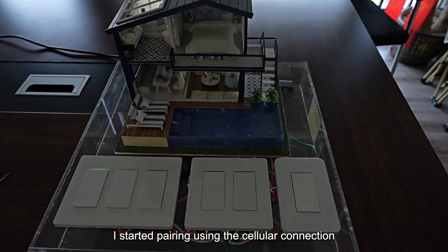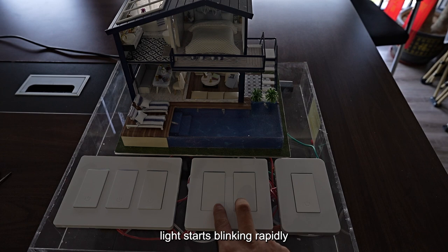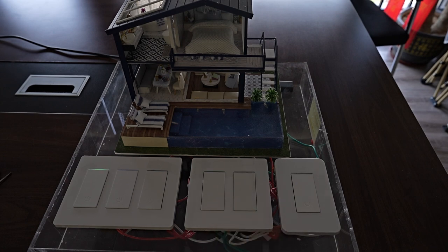After installation, start pairing using the cellular connection. First, press and hold the two on/off buttons until the indicator light starts blinking rapidly. It's now waiting for a pairing connection.